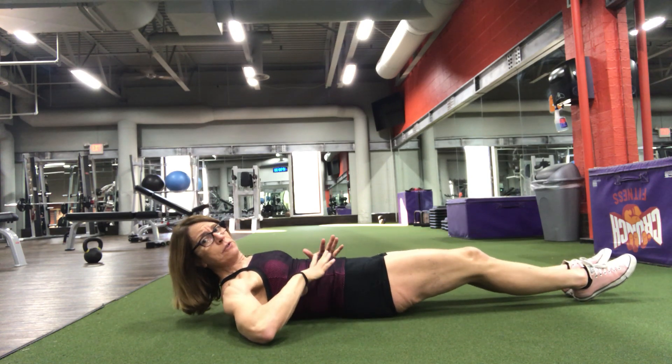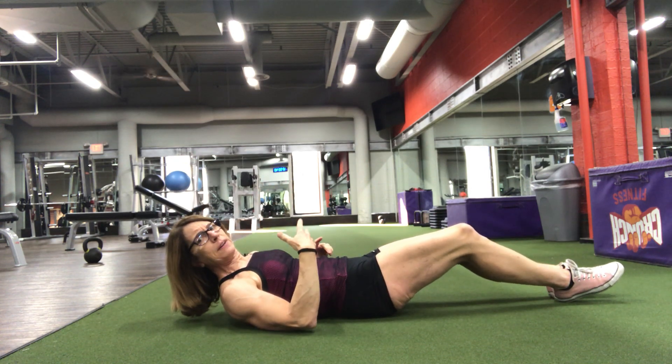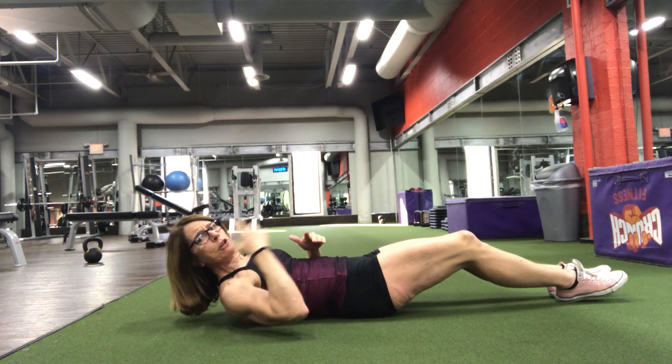So your back is going to be pushed down into the floor the whole way. You want your legs straight, and the higher your legs go, the easier this will be. So if you can't hold this position with your back into the ground with your legs low, then get them high. But I'll show you what it's going to look like.